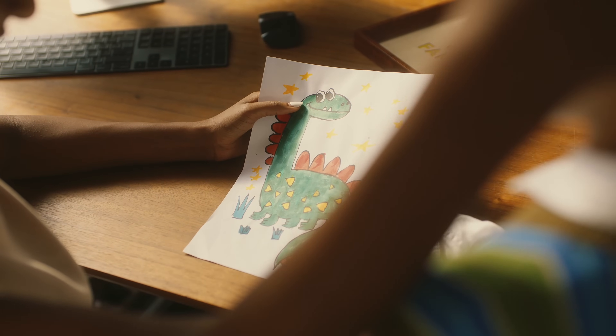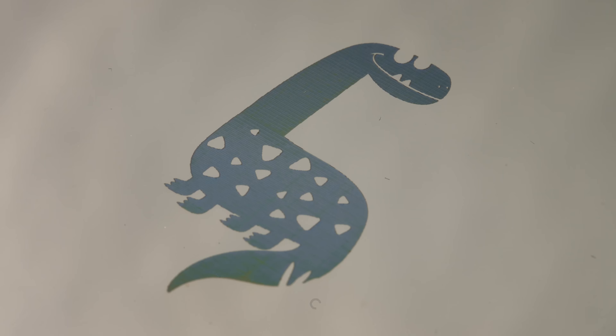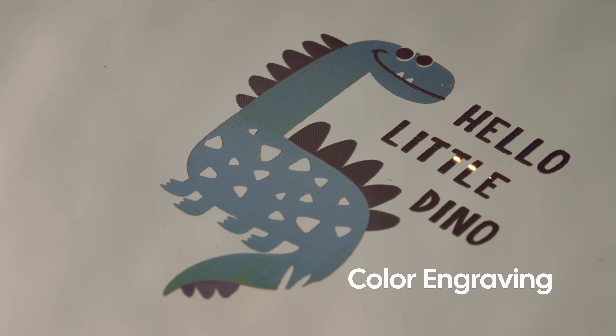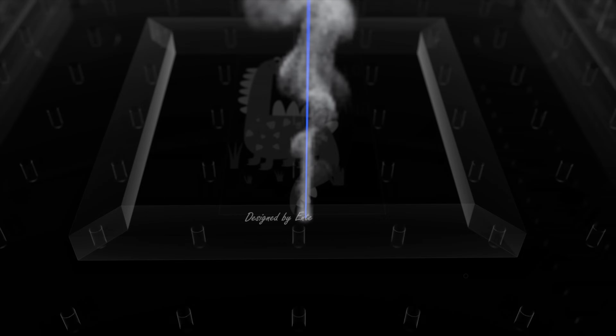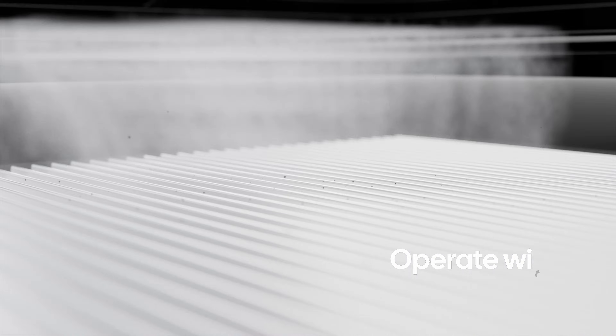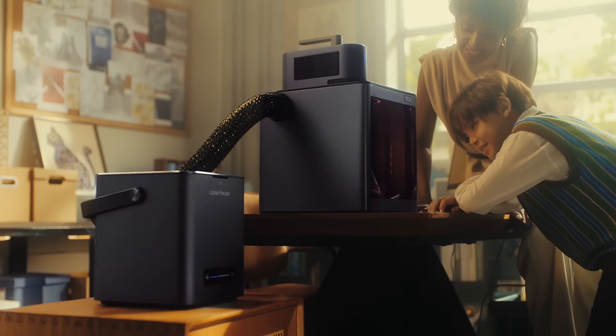The LDS software is easy to use, yet richly feature packed. You'll have a blast experimenting with captivating color engraving. LP5 also works with the LaserPecker air purifier, so you can breathe easy while you're bringing your creative visions to life.